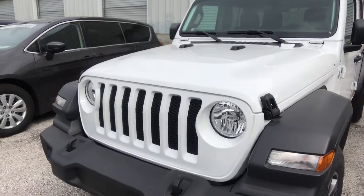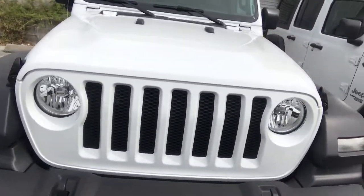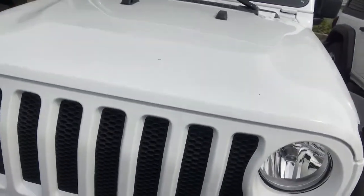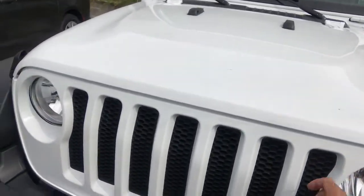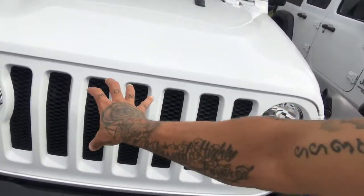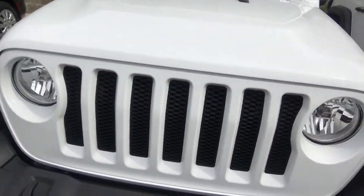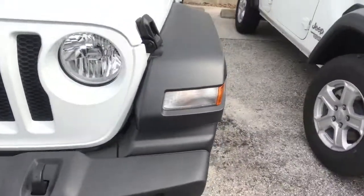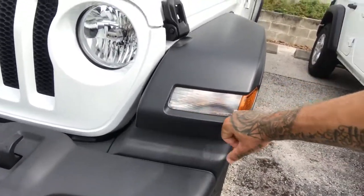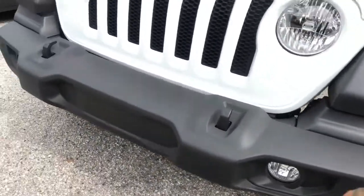To the untrained eye it might look the same as the previous model, but if you know your Jeeps you know it's a lot different. They've got the light extended here into the grille with no emblem, because the Jeep grille is their logo — no Jeep badges or logos anywhere. You got the new light coming here on the fender; on the top-of-the-line model this is an LED strip. You got the fog lights and your hooks here.